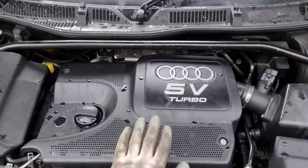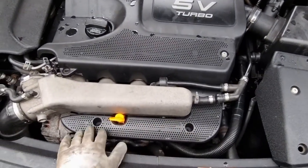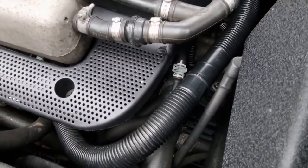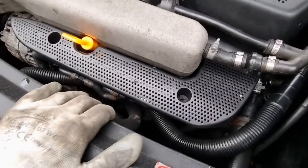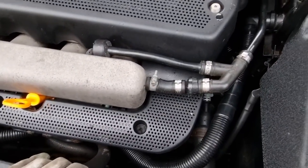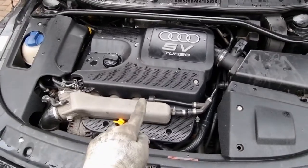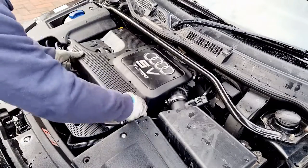As before, what we have to do is start to remove a lot of this plastic covering here. All the piping, which is almost impossible to see, sits underneath this piece here and a bracket, so we need to clear as much of this out of the way as possible so we can get access to the piping. Let's start removing all of these bits.